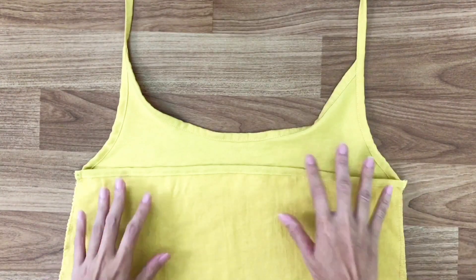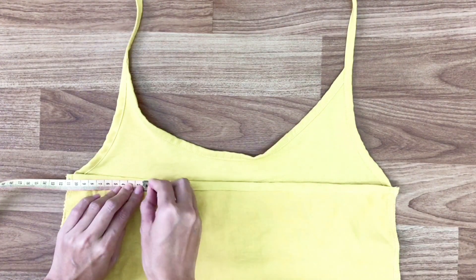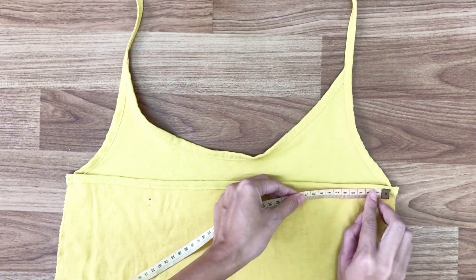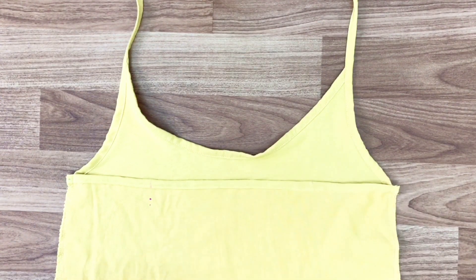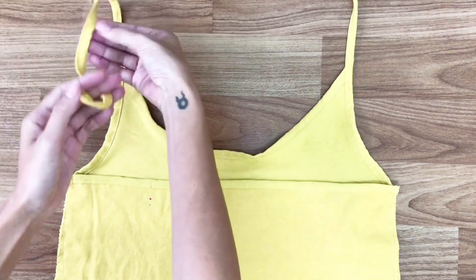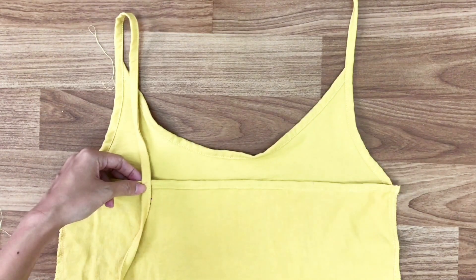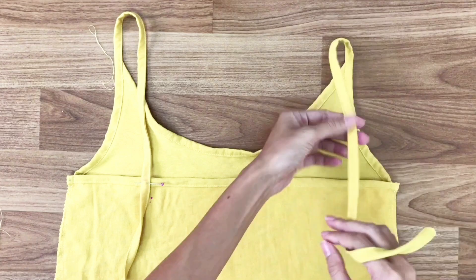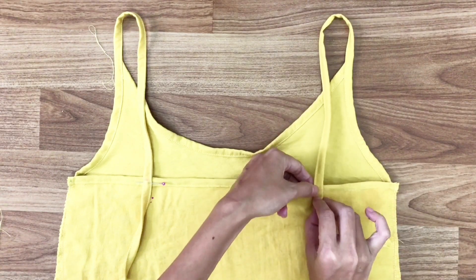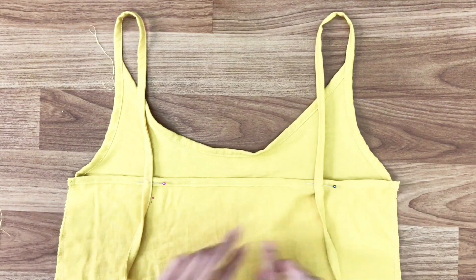Moving back to the top of the slip dress — from 2 sides under the arms, I go inside 10cm and mark the mark at the back of the dress. These will be the connection points of the tie from the front to the back of the slip dress. You can wear the dress to locate the length of the ties before pinning them to the back. I use pins to hold them then sew them together.